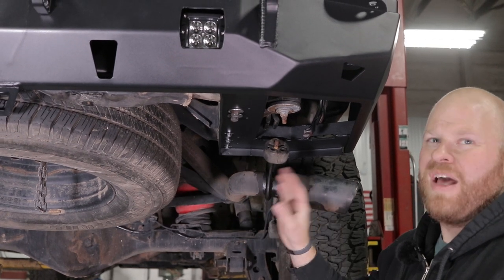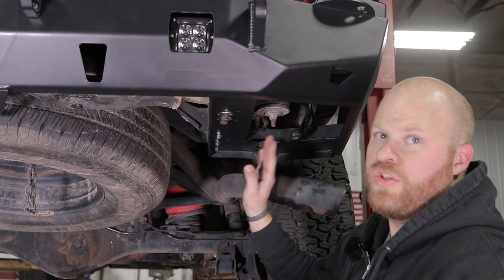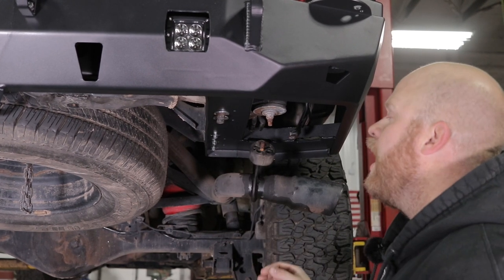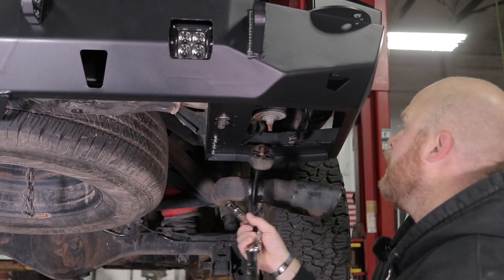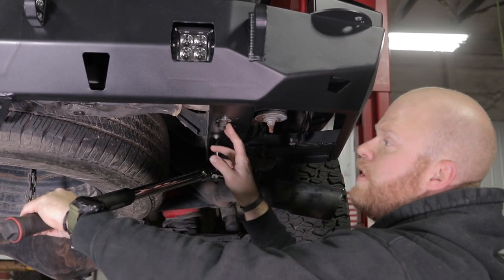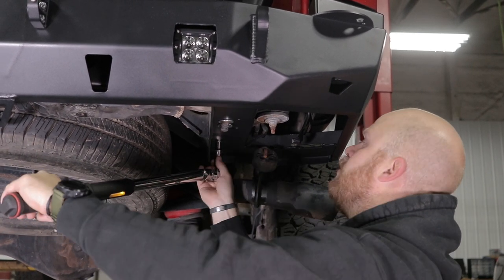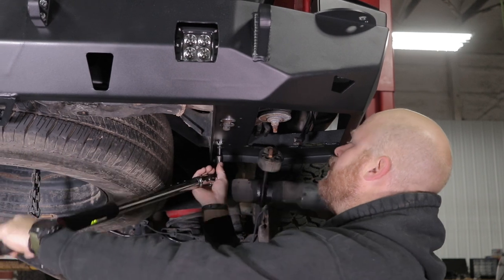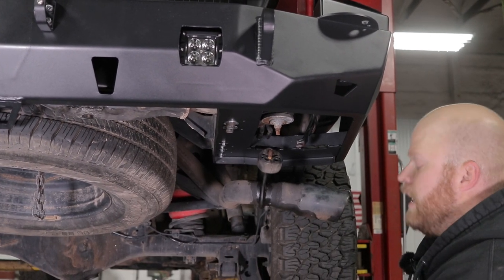Now that we have all the bolts snugged up and installed we can go ahead and torque them. The M8s — the smaller ones — we're going to torque to 20 to 25 foot-pounds. The larger M12 we're going to torque to 60 foot-pounds. Go ahead and walk around and torque all of them. The larger ones include the two underneath the hitch and the four above the hitch, two on each side. The smaller ones here will be the three in the front of this bracket.